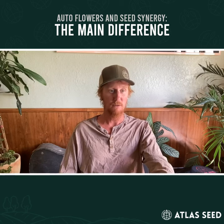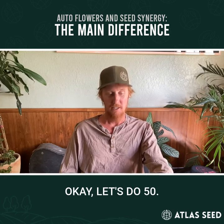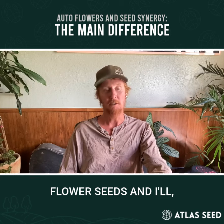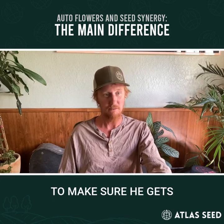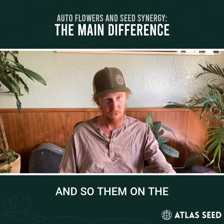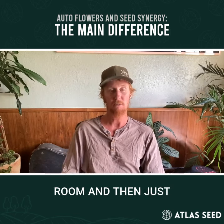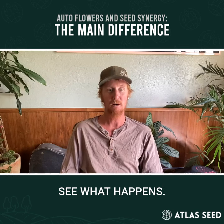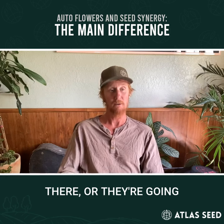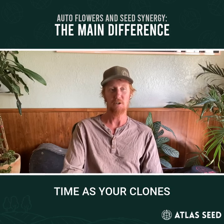Just take these — how many auto flowers do you want to try? He says 50. So take 50 auto flower seeds — I'll give him a hundred to make sure he gets 50. Put two per pot and sow them on the exact same day you bring your clones into flower, and just leave them in that flower room and see what happens. They're going to finish at the same time as your clones.